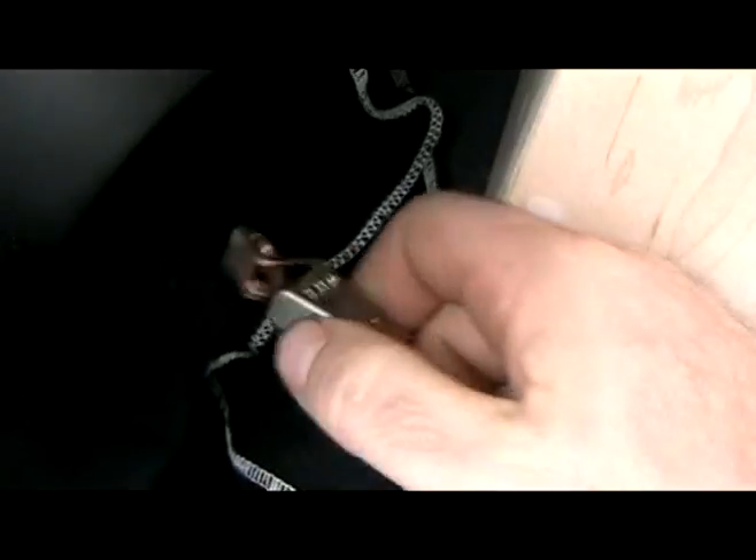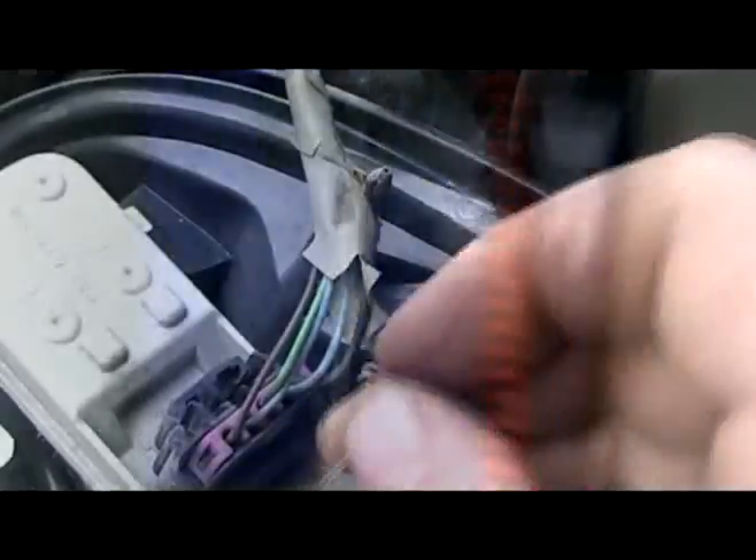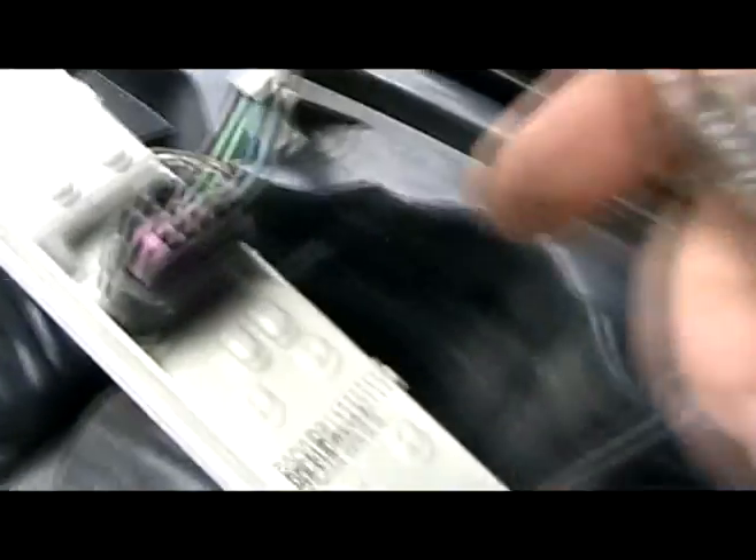I'm going to hook my 12-volt test light up to a ground. This Trailblazer conveniently has a second battery in the back and I can make my connection there. Most Trailblazers won't have a second or even a third battery, so you might have to find a good ground - there are some underneath the truck on the frame. I'm going to back-probe this first pin right here - it's the brown wire. I have my 12-volt test light hooked up to ground.